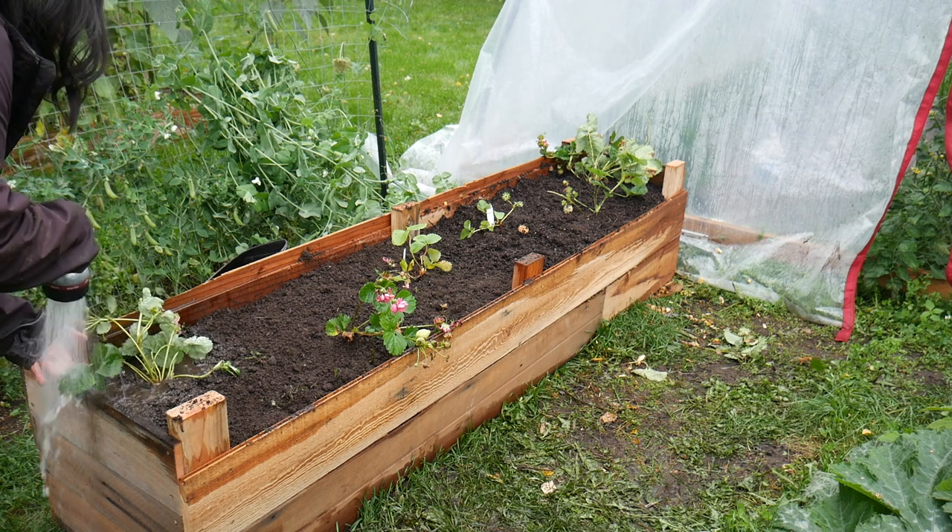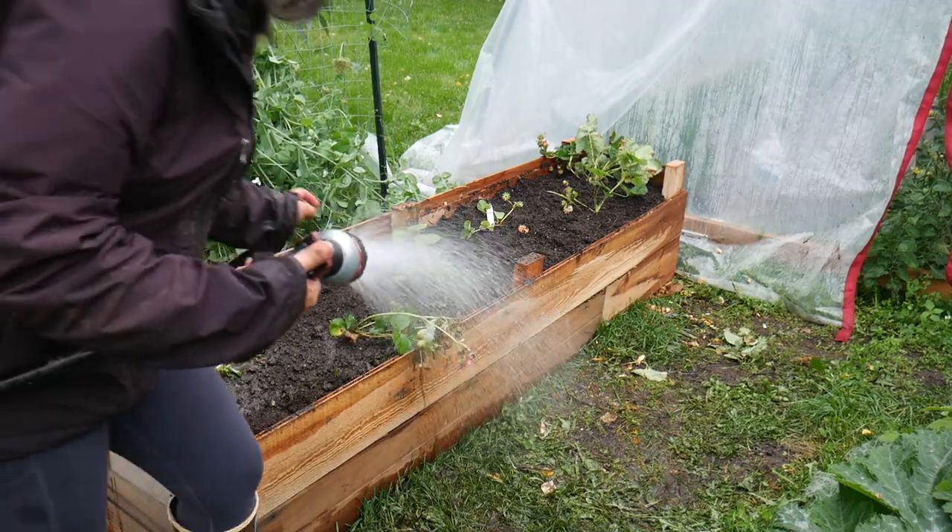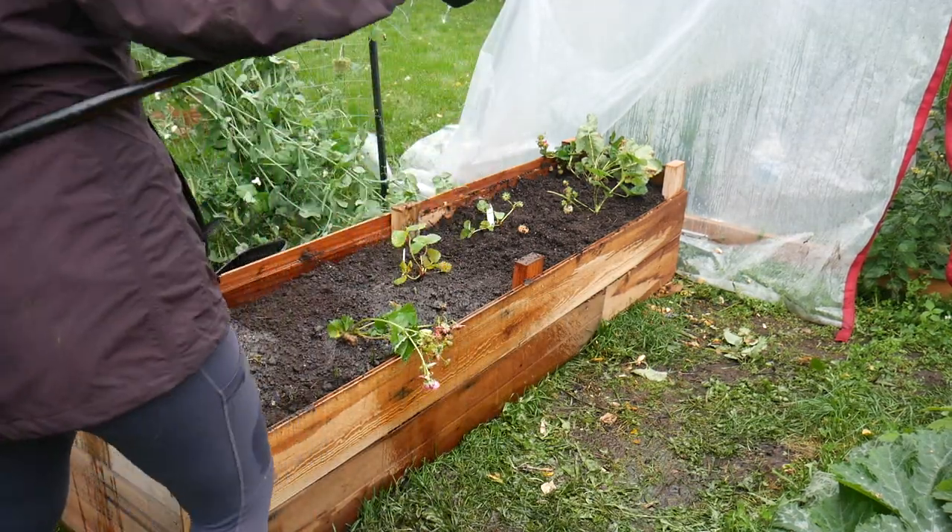I didn't water them in too much — I knew it was going to rain right after this. I mostly just took the hose to wash off all the dirt from the leaves.